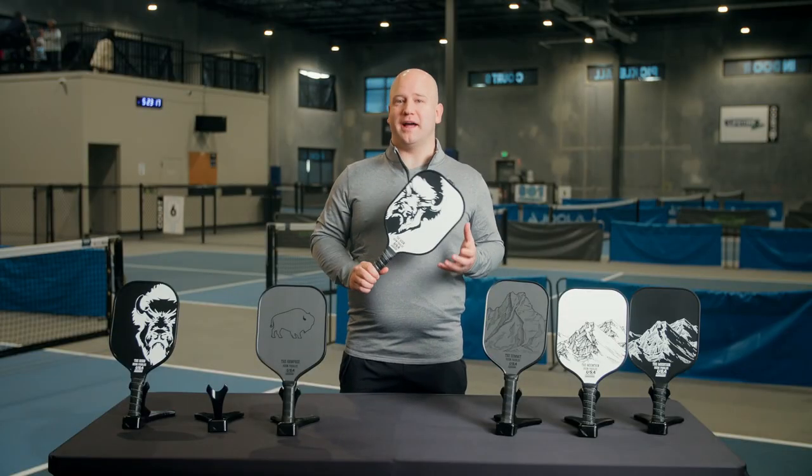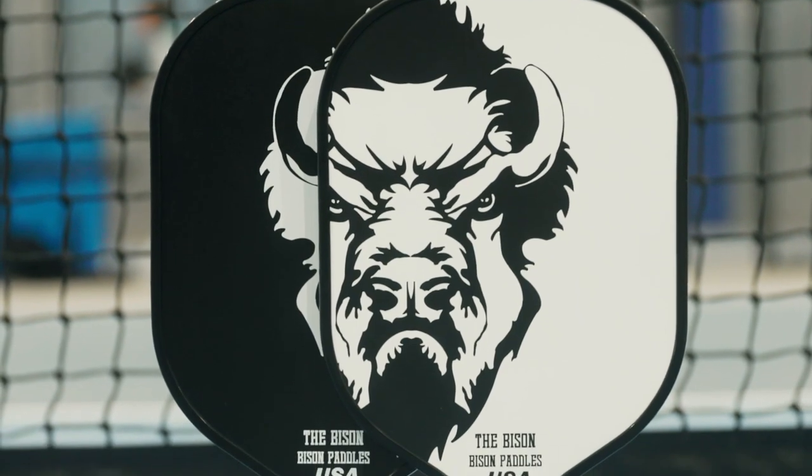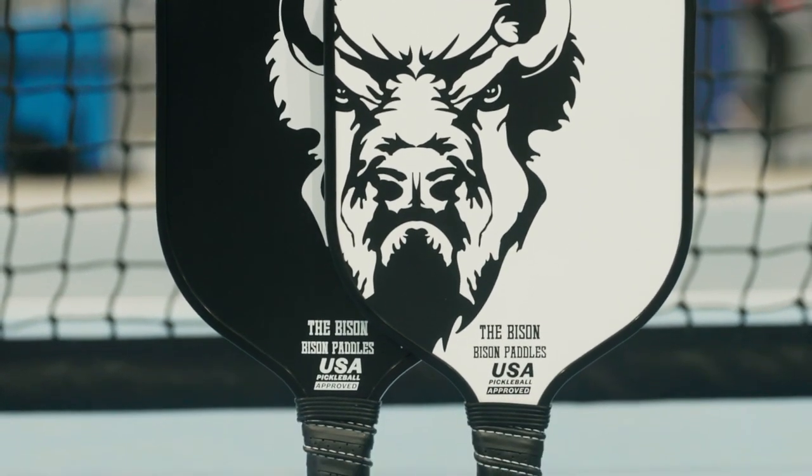Overall, the Bison provides a lot of value for its price tag. It's a great choice for players that want durable, good-looking paddles without spending a lot of cash.